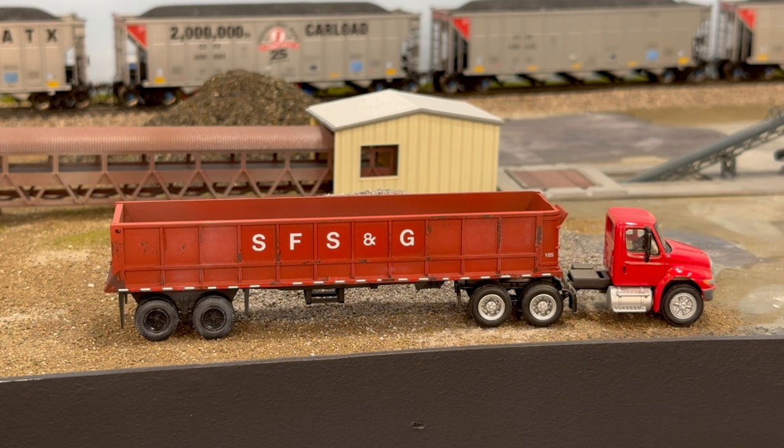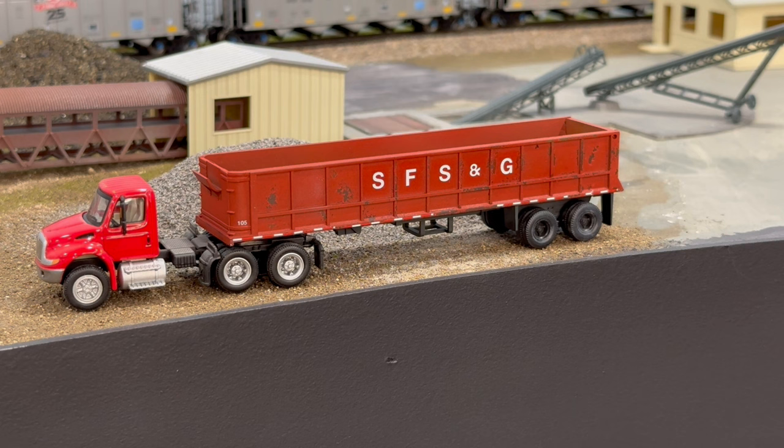The model has been moved to the layout and it looks great sitting in front of the Semper Fi Sand and Gravel company. Thanks for watching this how-to video on using the Vallejo Rust and Chipping Effects acrylic paint set. Don't forget to check out the description below for a link to this kit on the MicroMark Tools website — use my affiliate code 10modeltrains365 to save 10% off your order, and make sure to stay tuned for future videos.